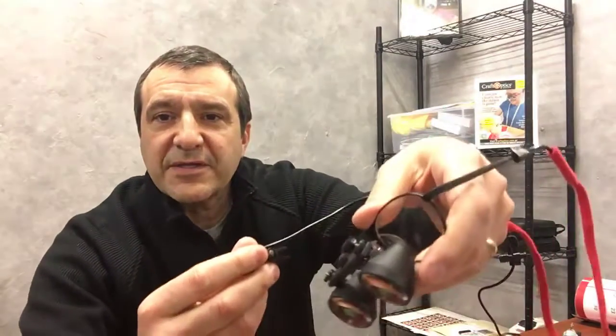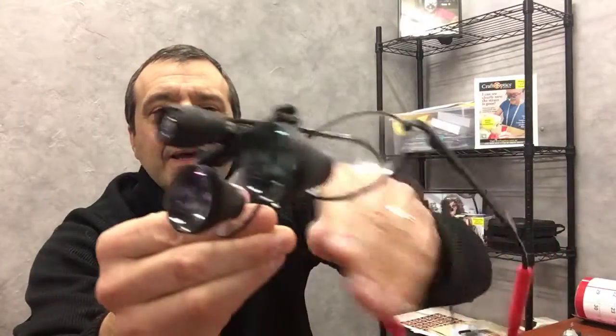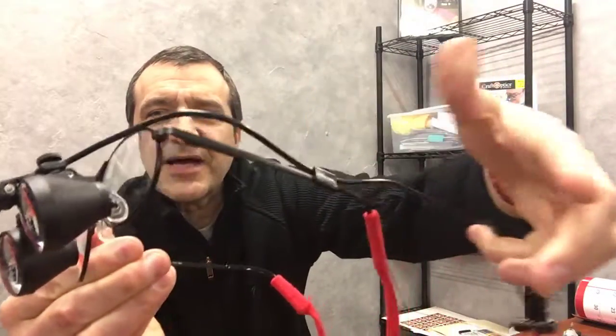First, let's connect the wire to the telescopes. The wire is always on top — you snap it on like this, and then give it a little slack and press it into the little clip here, so it's holding that wire along the side of your frames.